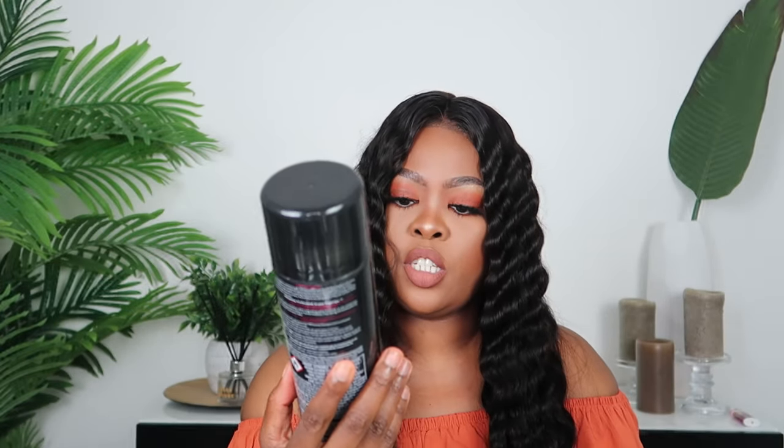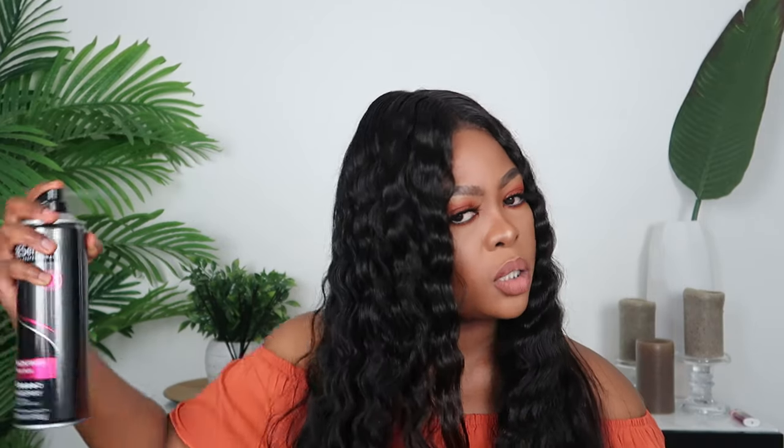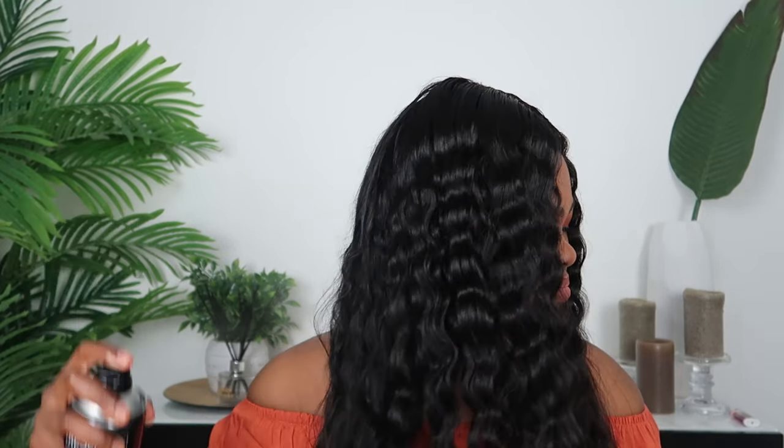Hey guys, I'm done curling it! This side didn't come out as perfect — I'm guessing because the hair isn't fully dry. I'll be using this Salon Finish holding spray from GESEME just to help hold the curls a little bit. I'll unravel it a little bit so that it's still kind of messy and not too perfect — something like that.